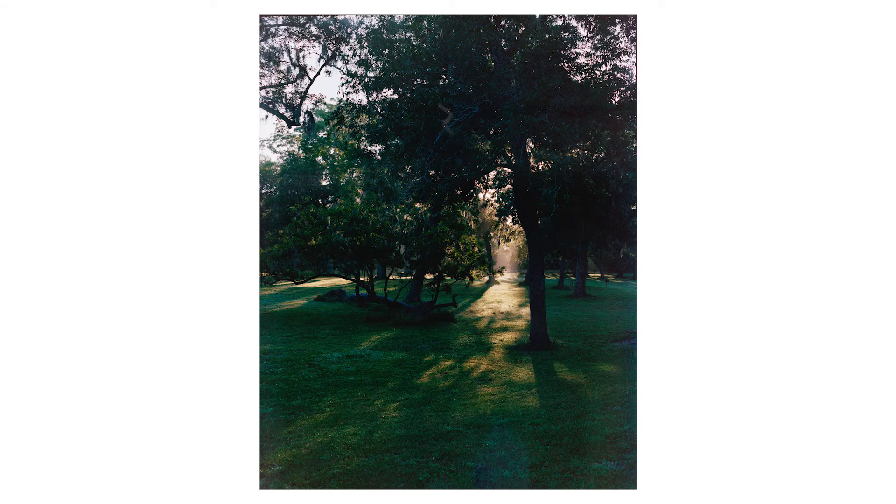I thought there would be a lot more things to shoot here than there were, but I ended up with decent pictures. I'm trying to find more local spots — like ranches, state parks, and local parks — to just shoot random things, because I can't rely on only going on vacation once every few months. I want to keep putting out videos and practicing my film knowledge more frequently, rather than always thinking I have to go to well-known spots or on vacation to shoot things.